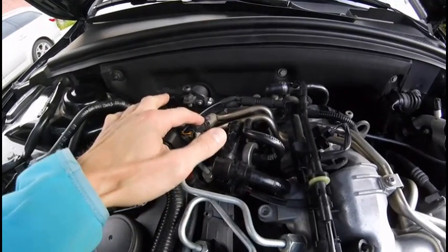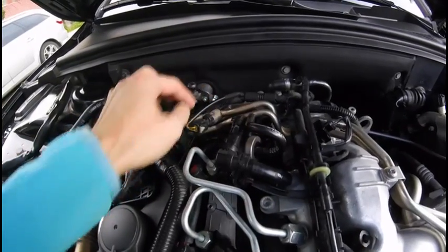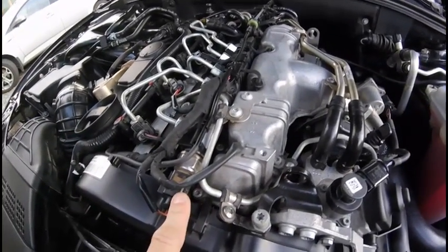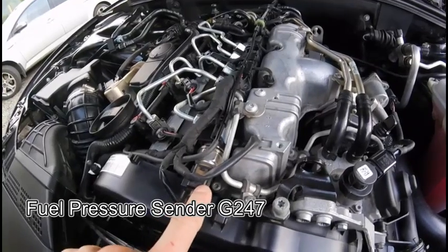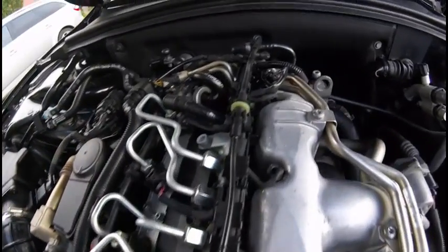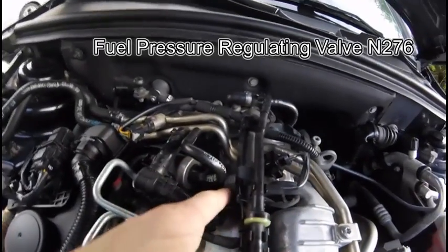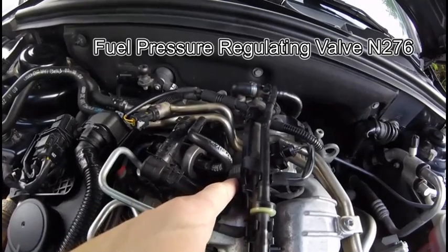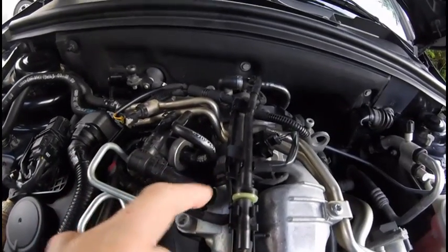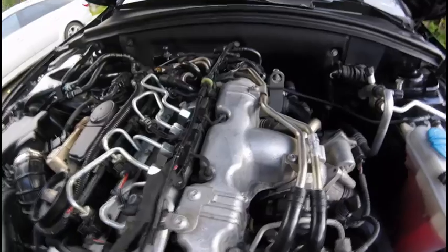This one is the fuel temperature sender, connected to the ECU. We also have a pressure sender inside the rail which monitors the rail pressure. There's also a valve here — this fuel pressure regulating valve can open up and release some fuel if the pressure inside gets too high.